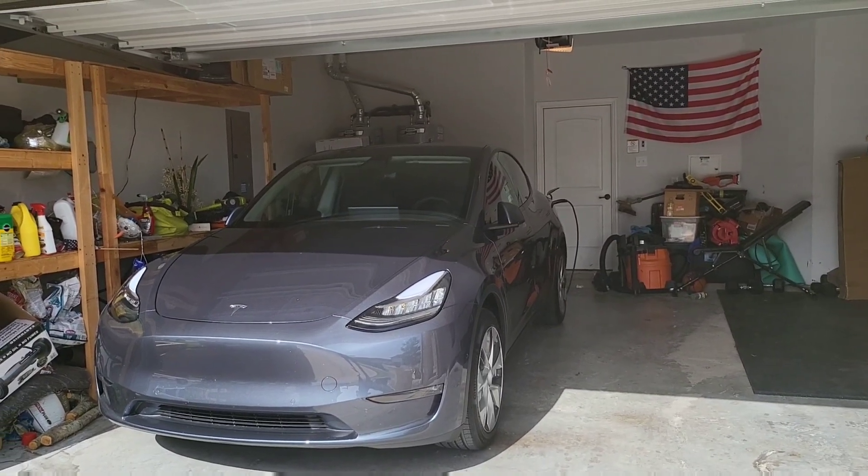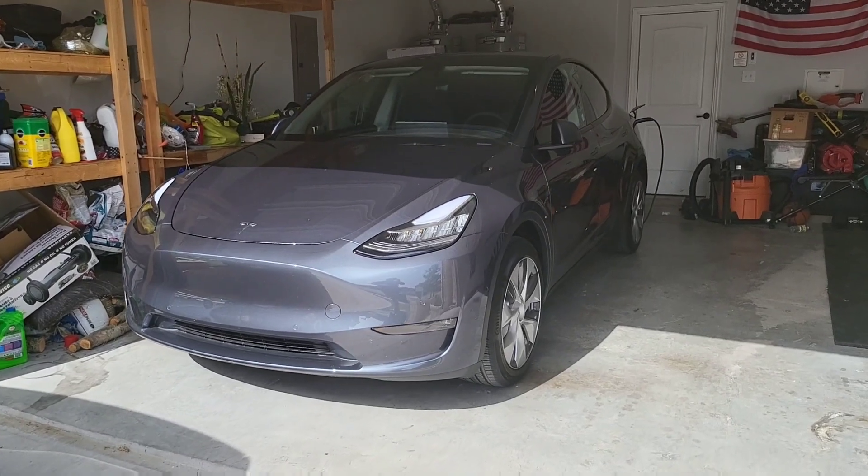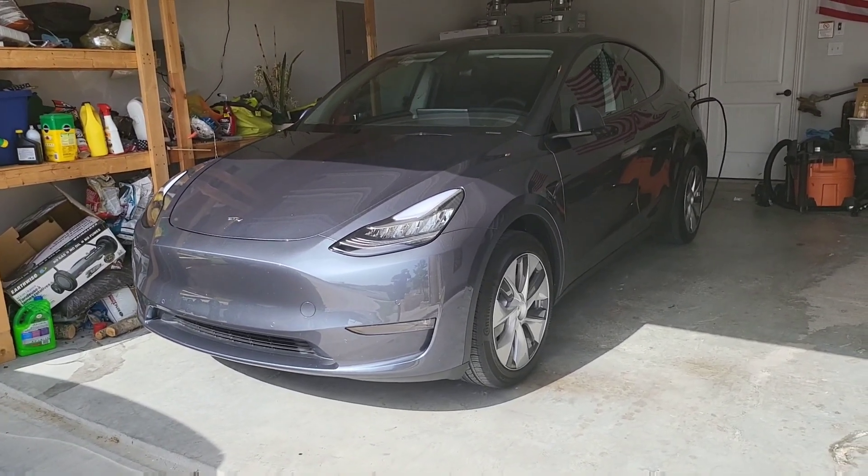Welcome to Spoken Reviews. Today, guys, we're going to talk about the charging directions for the brand new Austin-built 4680 Model Y.